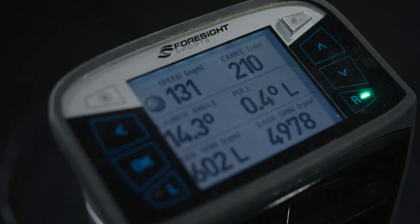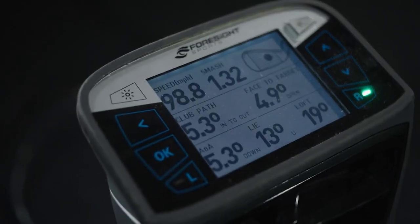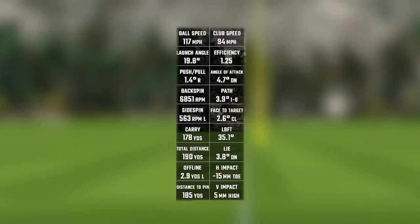The second set of numbers that we use are launch monitor numbers. We get numbers on your golf ball and your golf club that can help us determine some of your weaknesses, maybe where some of your frustrations are, and we can help you with those as well.